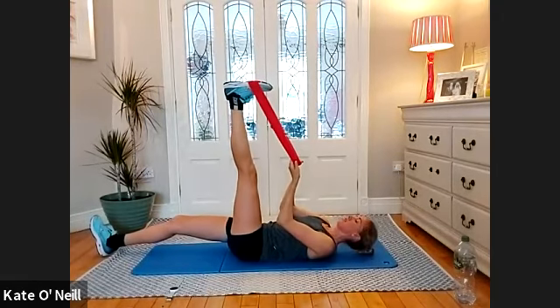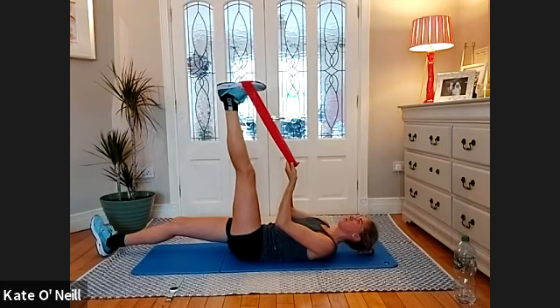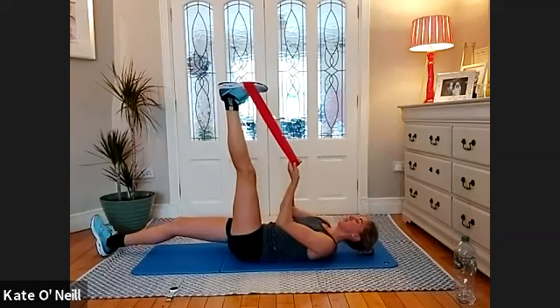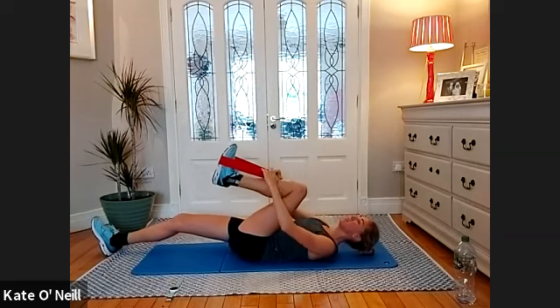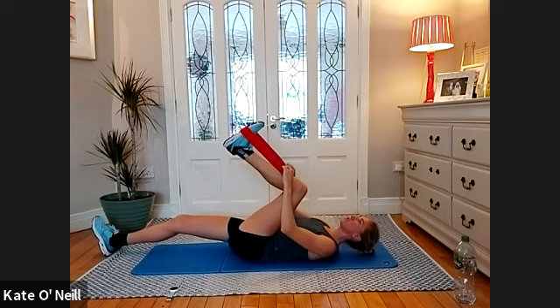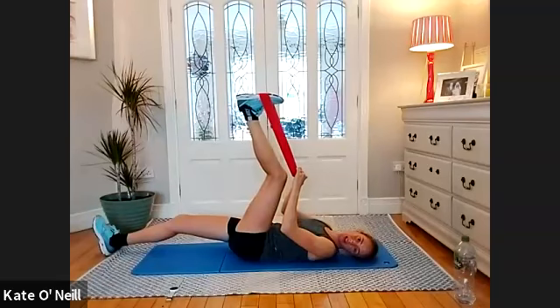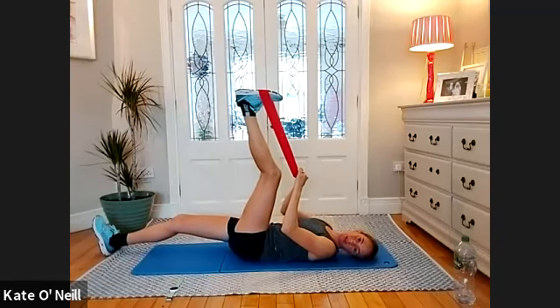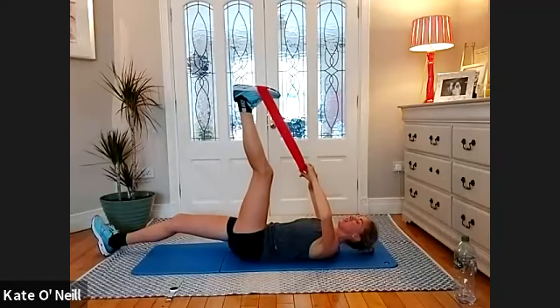Bring the toes down once you're in the hamstring stretch — straight line with the leg. Make sure you've got a pillow under your head so you're not straining your back. We'll just do the bending from the knee — bend the knee, bring it towards your chest. Then think with the foot that you're trying to push towards the ceiling, opening the back of the knee and trying to straighten that leg. Your leg should be shaking a little — it's a lovely sciatic nerve stretch, also the lower hamstring and calf.